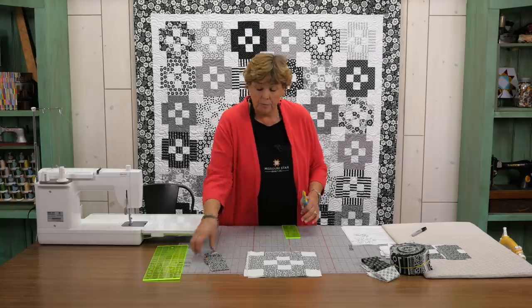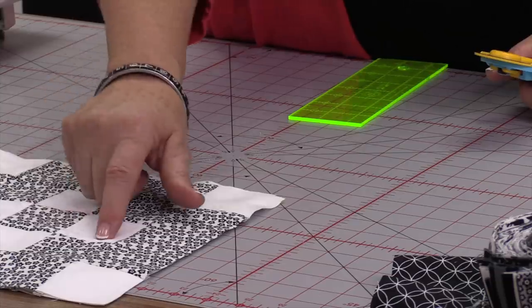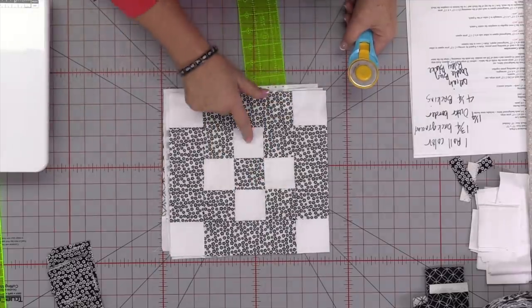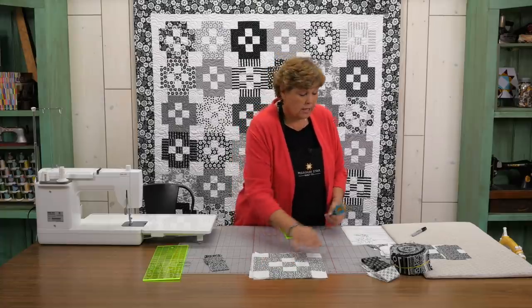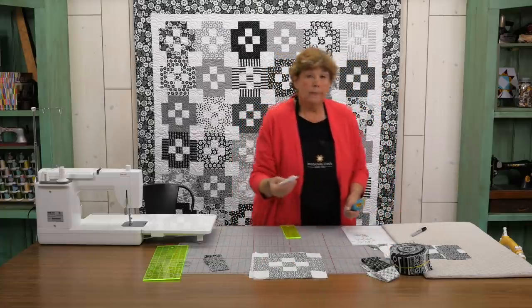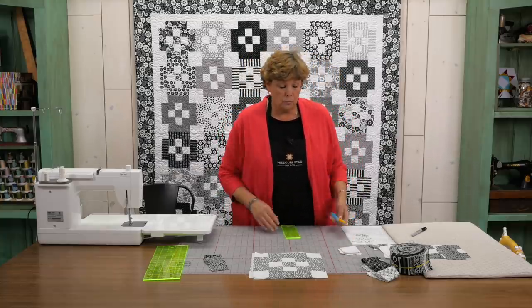Then you're going to need some of your background squares. So we're going to need 2½ inch squares — one, two, three, four, five, six, seven, eight background squares. Now you're going to get 16 out of a 2½ inch strip, so out of one strip you'll be able to do two blocks.